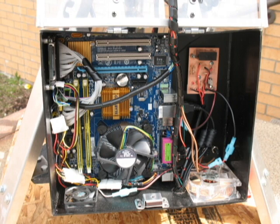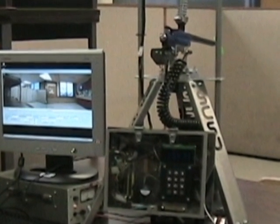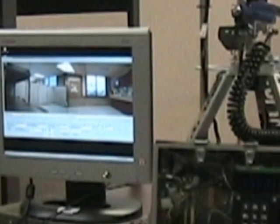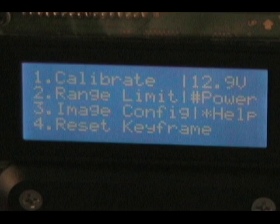It boots to Windows XP off a compact flash card, going from a cold boot to image processing in about 25 seconds. A PIC24 does all the servo control and interface between the user and the computer software. There is a complete GUI on the computer as well — if you have a monitor, mouse, and keyboard, you can tweak values and see the cameras. But in the field, the backlit keypad and 4x20 character LCD are going to be your primary interface to the software.